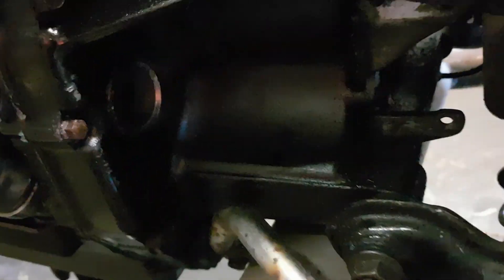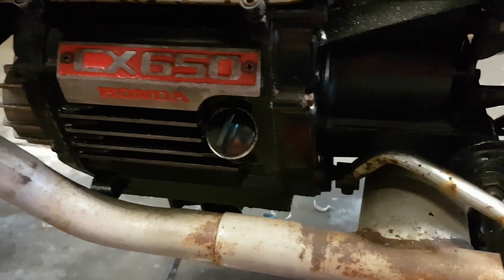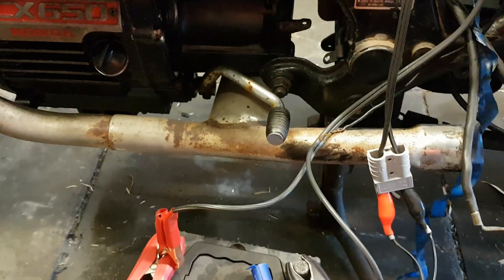I've got the starter motor removed and I'm going to do the grounding on it. I noticed there was too much oil. It's also got different exhausts — I think they may be from the CX500.